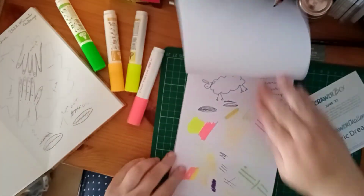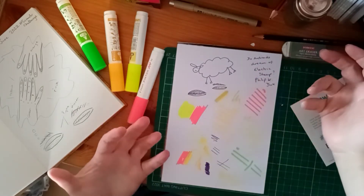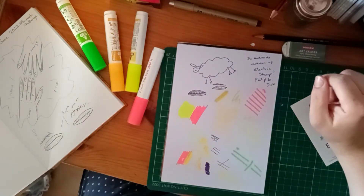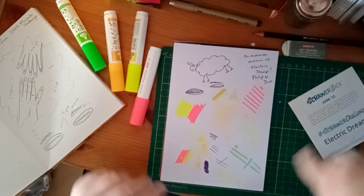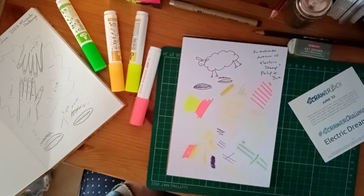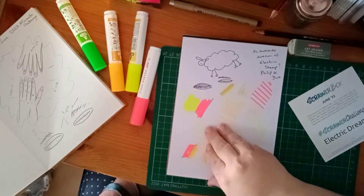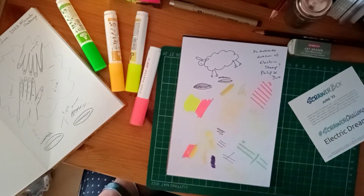I've been playing a bit more with the supplies. Originally my thoughts were to do something linked to the book by Philip K. Dick, Do Androids Dream of Electric Sheep. I also tried some of the Scrawler Tips of combining the two inks together when they're still wet, and I didn't find it worked very well. I also found that if you layer it too much it really tears up the paper.